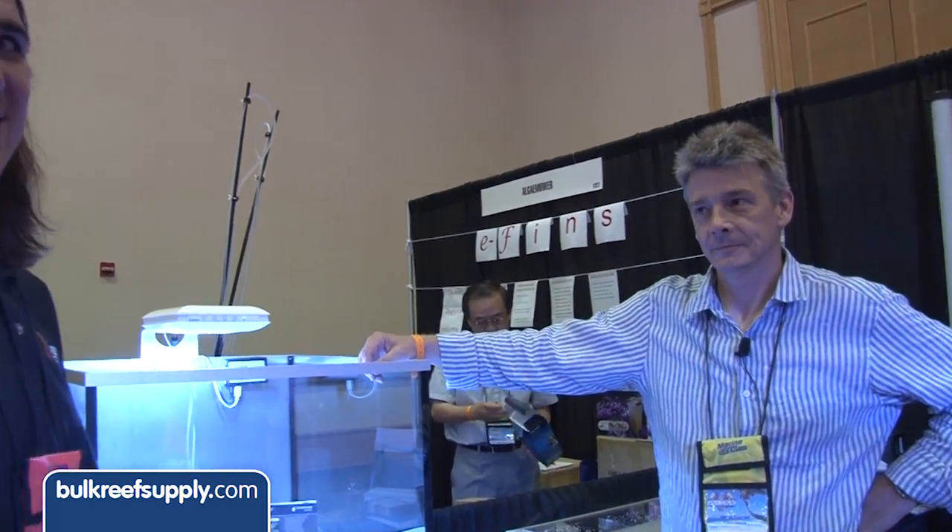Hi, we're at the Giesemann booth and I've got Simon here from Giesemann. He's going to tell us a little bit about the new Bluetooth control system for the Tesla.